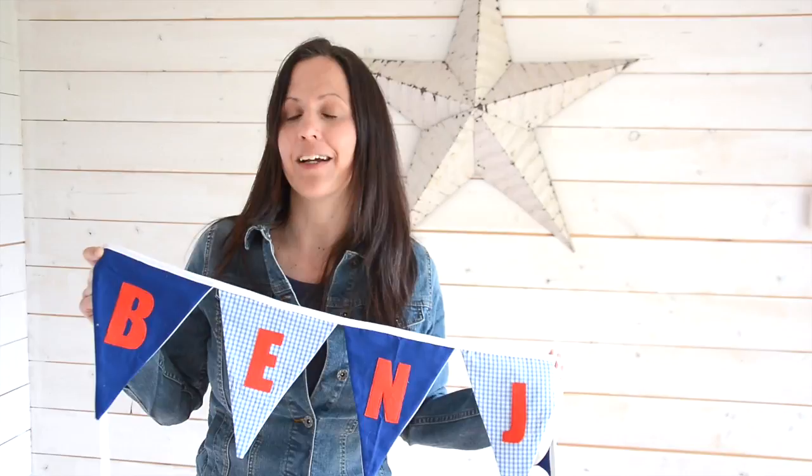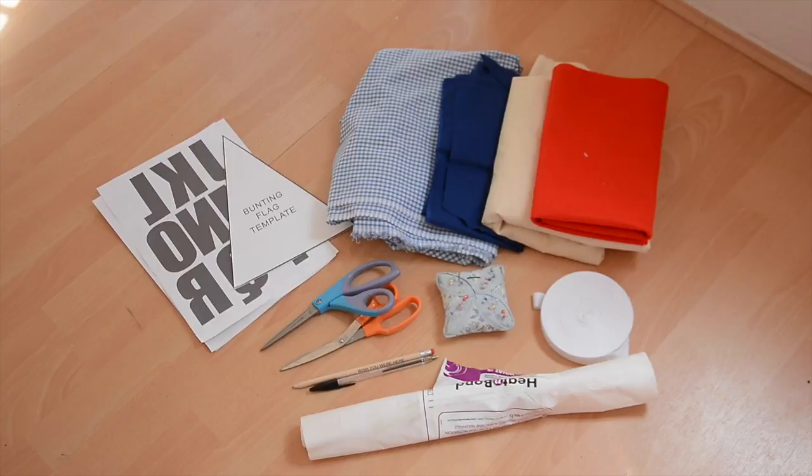Hi everybody, today I've got a really easy tutorial showing you how to make personalised bunting. If you're a beginner sewer, this one's perfect for you — it comes together really quickly. So let's take a look at what we need for this project.